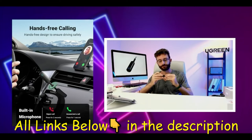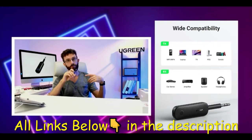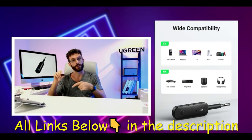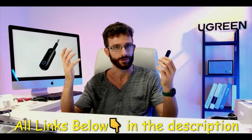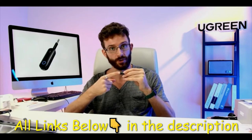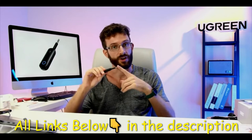It also has a transmitter mode if you want to send audio the other way. For example, if you have an old radio or device that plays music but can't connect to your phone, plug it in and set it to transmitter mode, then connect your Bluetooth headphones to it. Maybe you're reliving the late 90s or early 2000s with your Sony Walkman — plug it in, set it to transmit mode, and use your newer Bluetooth headphones.